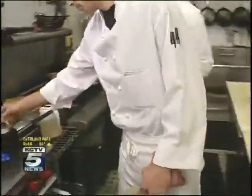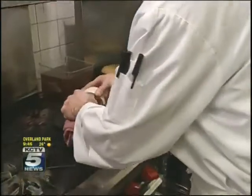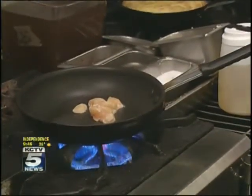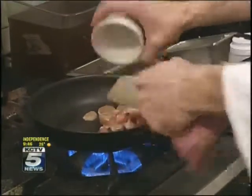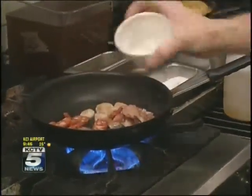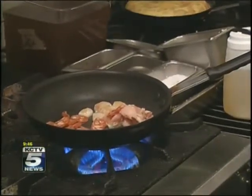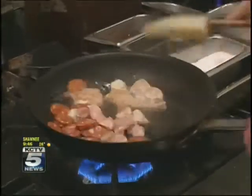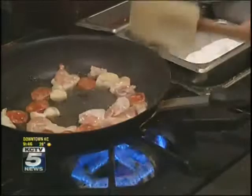First off, I'm going to start with just some boneless chicken breast. It'll come out of the bowl here. Some fresh pork loin. And this is called Bilbao chorizo — it's a traditional Spanish sausage. It comes from the northern part of Spain, in the Basque region. I'm just going to sauté this together a couple of minutes.